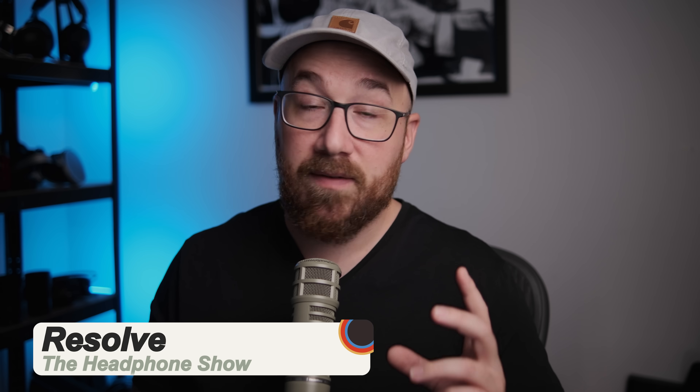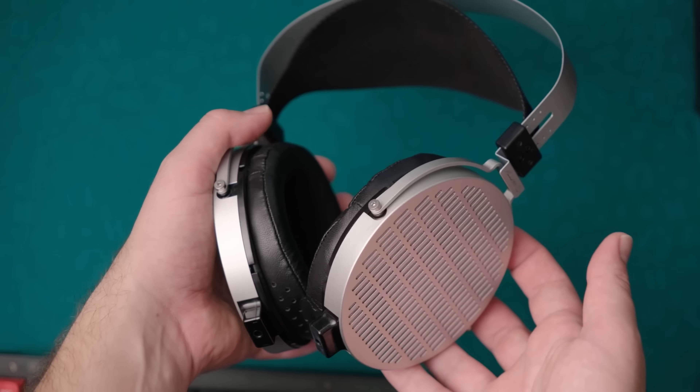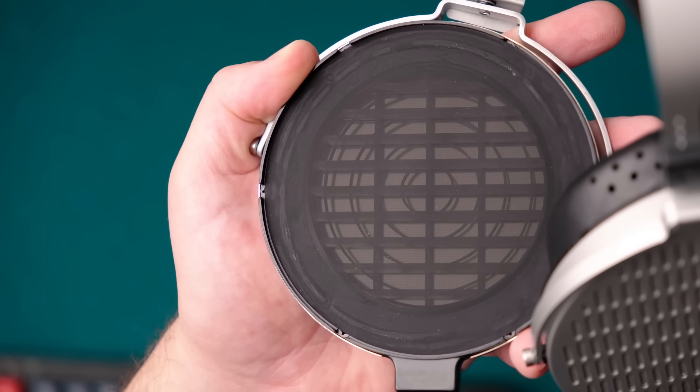A while ago, I made a video talking about my favorite headphones under $1,000, and in the top spot there was the Moondrop Cosmo. The Cosmo is a headphone that, in my opinion, deserves more attention than it got, in large part because of its unique sound signature, but also its very unique kind of driver. I'll link that video below. But it was also $1,000, so it's out of reach for many people.